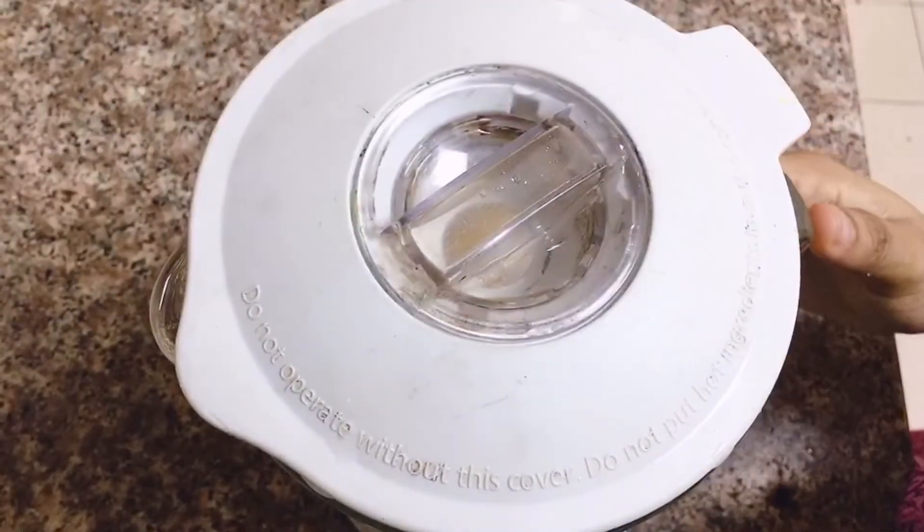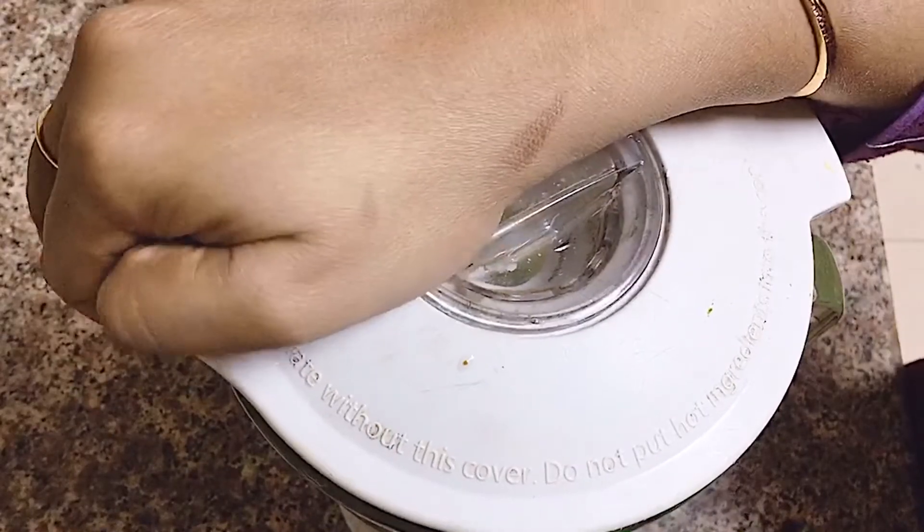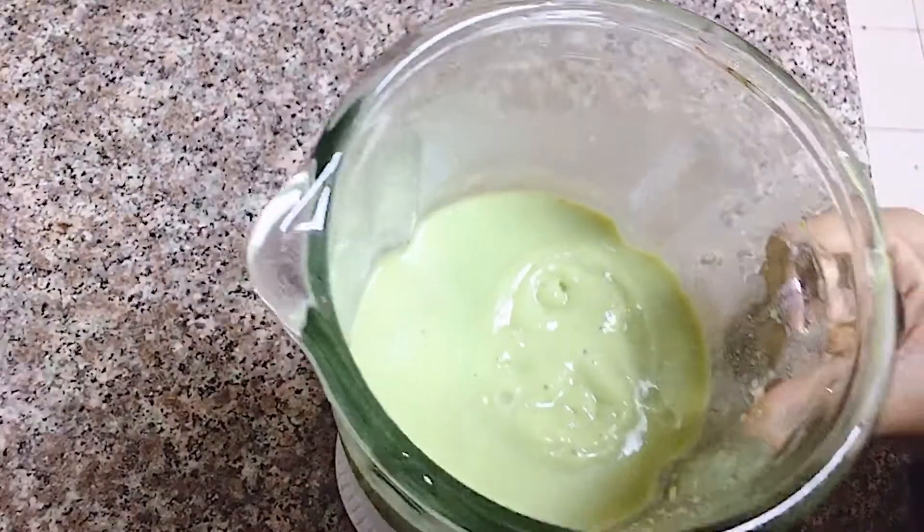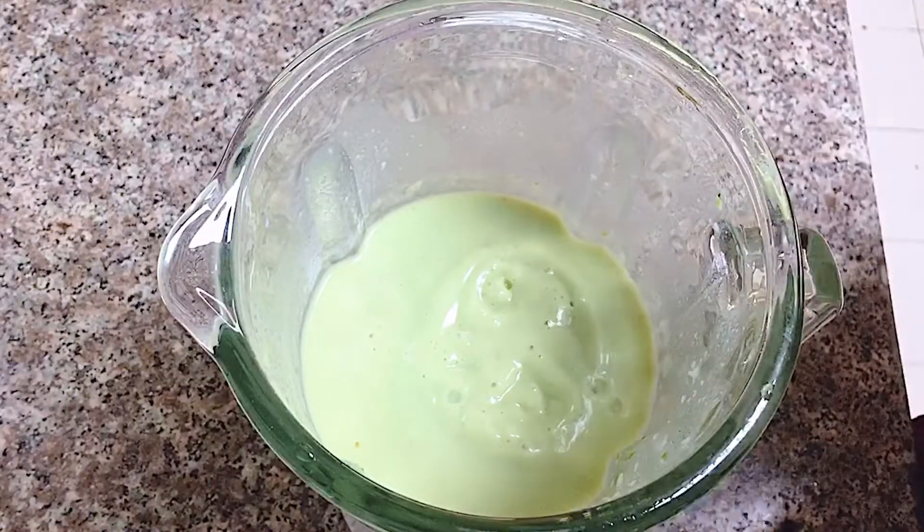Put it in the fridge. I put a smoothie on the stove. It's a creamy texture — it is so creamy.